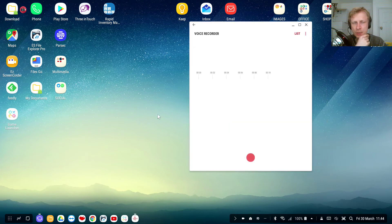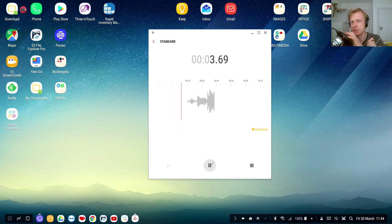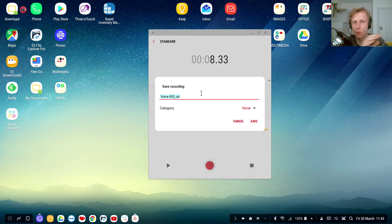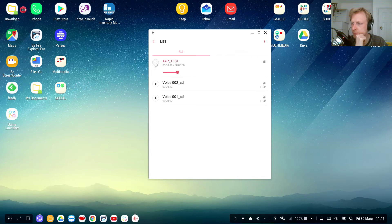Now we need to test that out, so I'll open up Samsung Voice Recorder. If I tap on the microphone, the sound wave increases — let's call it a tap test. Click save and play it back. As you heard, audio was recording using the USB microphone.